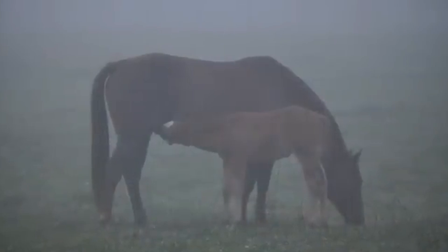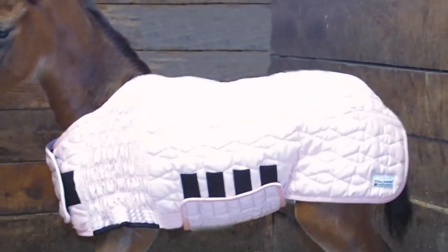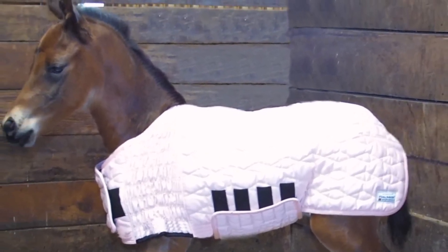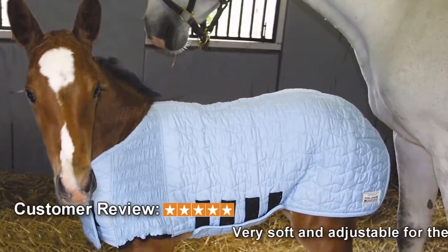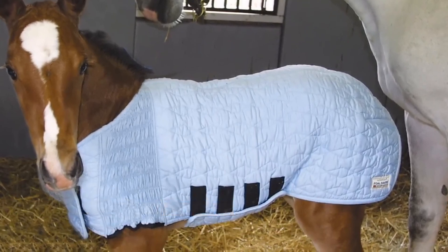The first few days of a foal's life are critical, particularly in cold weather. The Ultraflex Foal Saver has high-tech baby bunting designed to wick remaining moisture from the newborn's coat while providing insulation against the elements for warmth and stability.